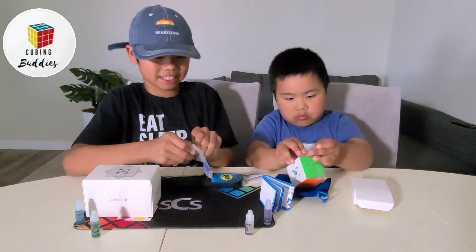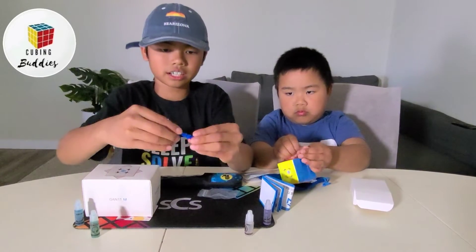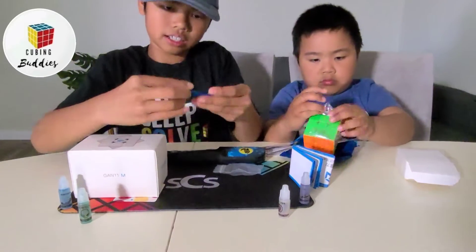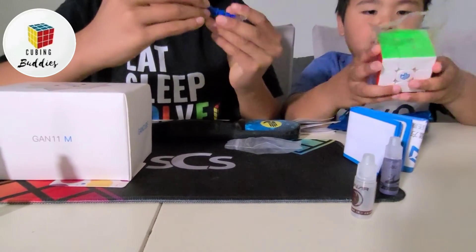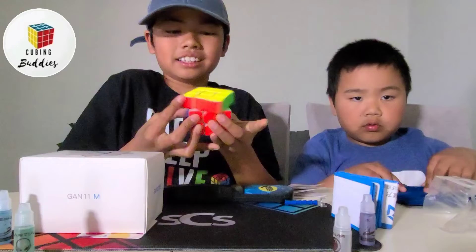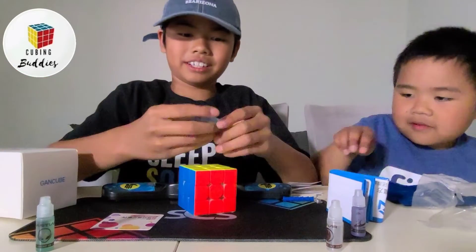And while he's opening it, we'll be looking at this. So this — you can change the tension and stuff. It's a little scratchy, so maybe we can make that go away with some lube.